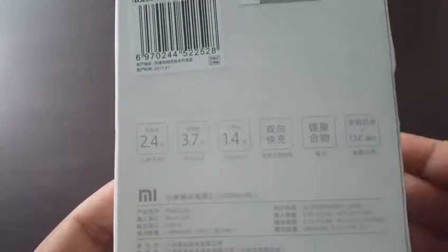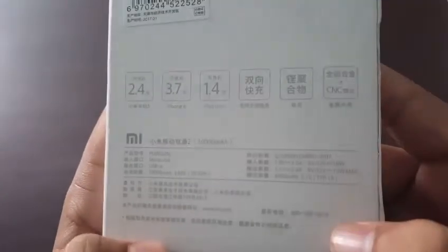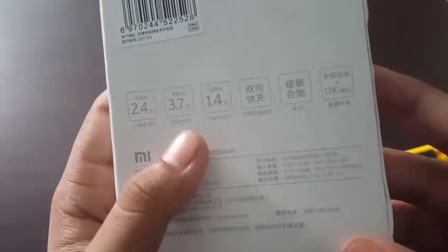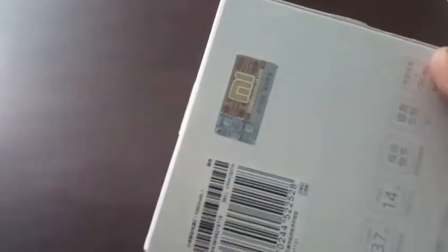Here you can see the power bank box — there is nothing else inside. It says some of the specs and it has a seal, which means that it is original. All the written text is in Chinese so I can't understand it. It looks like an iPhone 6 can be charged 3.7 times, and another device can be charged 4.4 times. And there is the seal — let me try to show you.